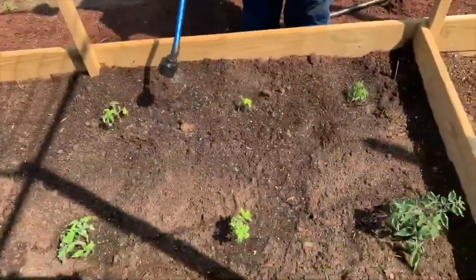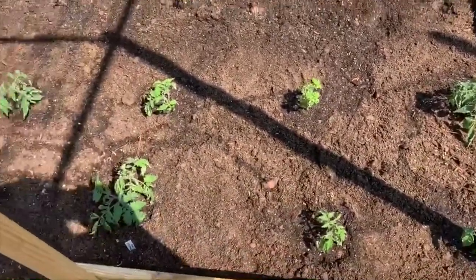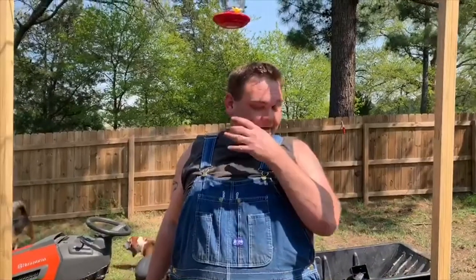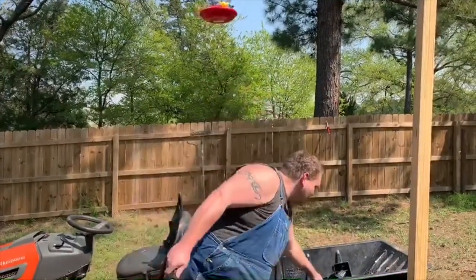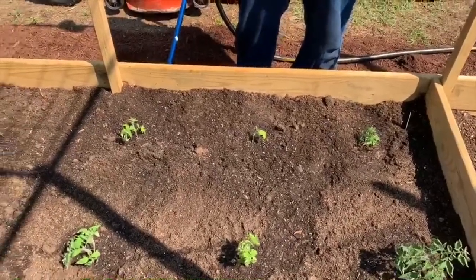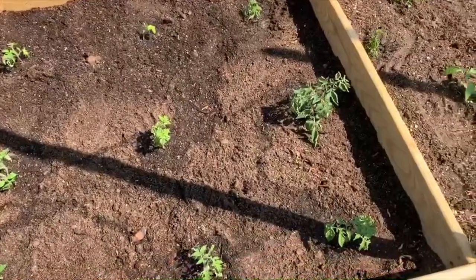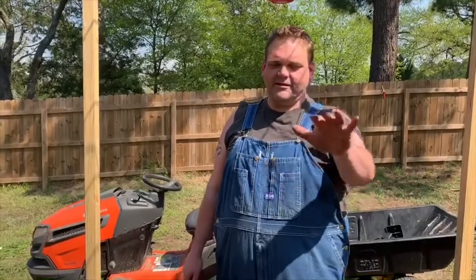Up here in this front box we have a mixture of tomatoes. With this being a beginning gardening channel, what I didn't do whenever I planted my seeds was mark every cell. So whenever I up-potted them, I didn't have enough plant markers to know what type of tomato was in each pot. Now it's a mystery tomato garden. But there are Tiny Tim cherry tomatoes — two of those somewhere in here — San Marzano tomatoes, beefsteak tomatoes, and homestead tomatoes. It's kind of mixed and intertwined between this box and the other side of the box.